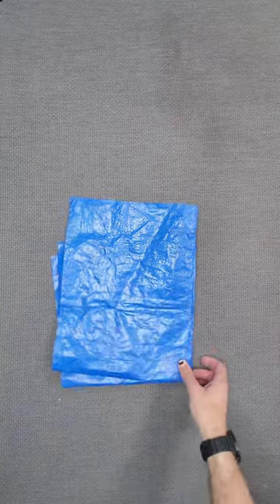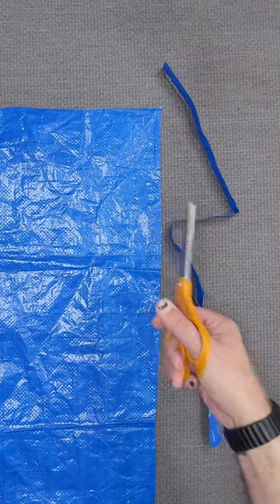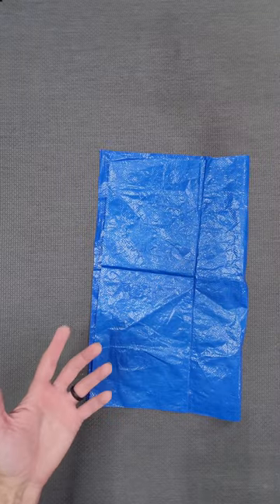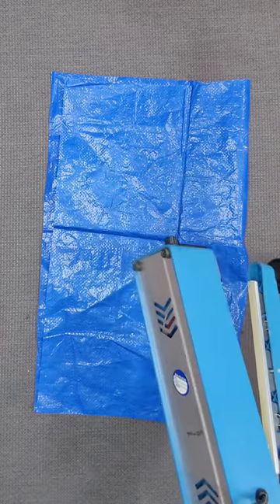Tarp is a fantastic material. It's relatively cheap and super easy to cut. Oddly enough, one of my more popular videos is on making bags out of tarp. A few of the comments on that video have asked, could you just make it with an iron? Well, it worked with a cheap heat sealer, so I don't see why not.